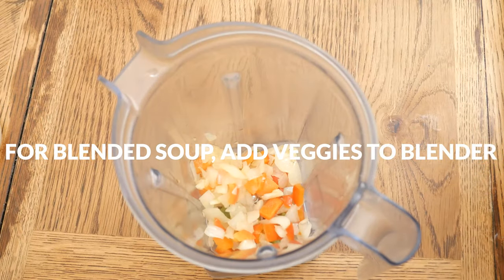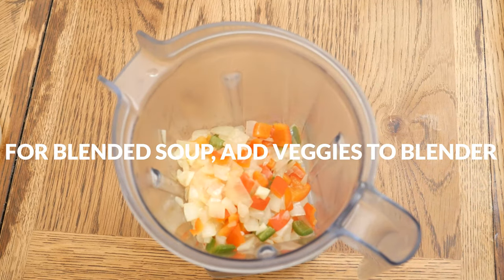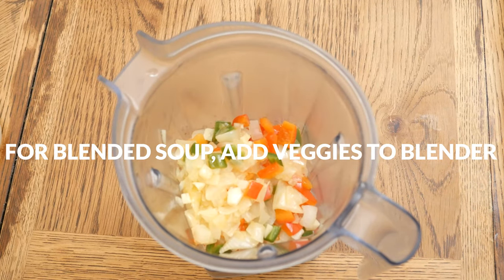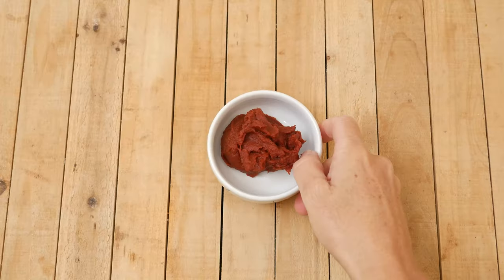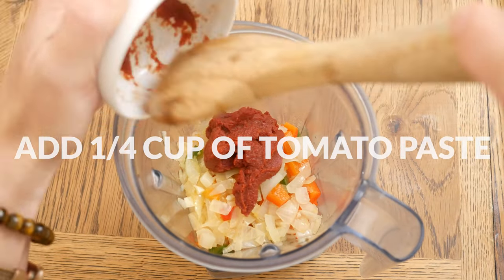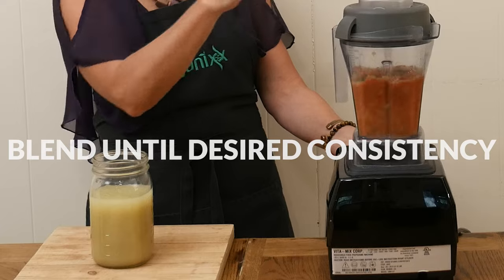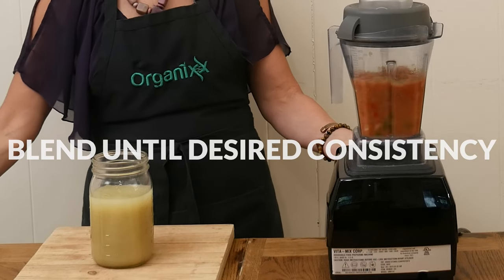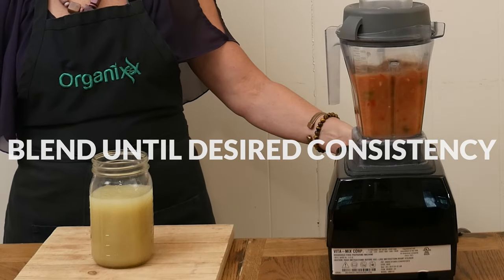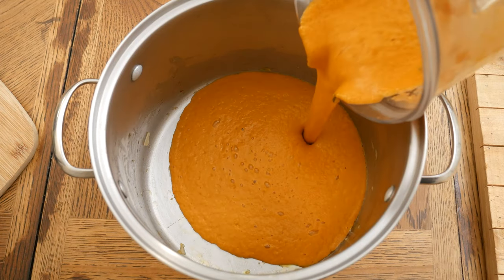If you prefer a blended soup like I do, place your softened vegetables into either a blender or food processor, along with 1 quarter of a cup of tomato paste — or coconut cream for a tomato-free version — and about 1 cup of chicken broth. Blend until you reach your desired consistency, adding in any more broth if needed. If you don't like blended soup, simply skip this step completely.